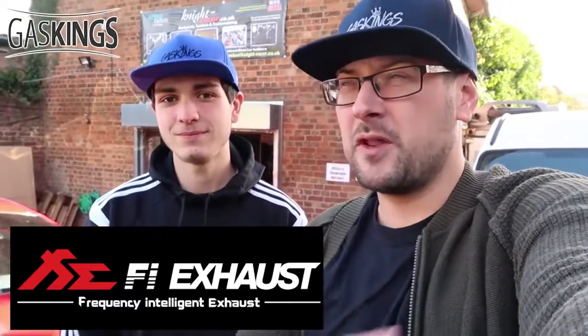Good morning guys, welcome back to Gaskings! I am back once again at Night Racer — it kind of feels like a second home here. I came before to get my first modification, the Night Racer bonnet, all nice and carbon. Today I've teamed up with Fi Exhaust; they've shipped me down one of the most shiny, chromiest, hopefully loudest exhausts you can put on a GTR. It's in there — I haven't seen it yet, I'm so excited!